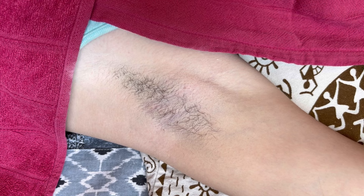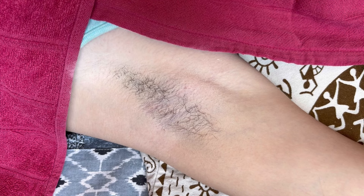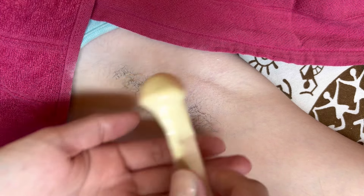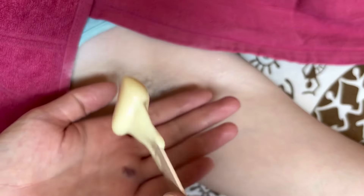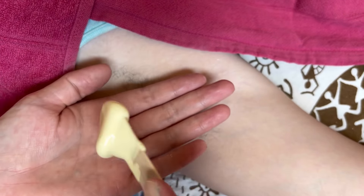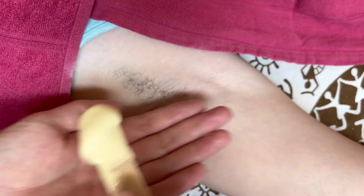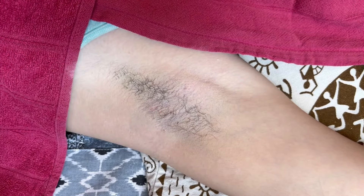Now I'm just grabbing the wax and cooling it down, making sure it's not too hot, as the underarms is a sensitive area and can feel a little warmer than usual. You would normally test the wax on your inner wrist to ensure it's not too hot. I'm just cooling it down a little bit as it's still a little too warm.